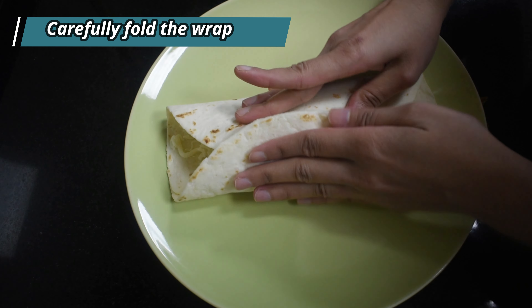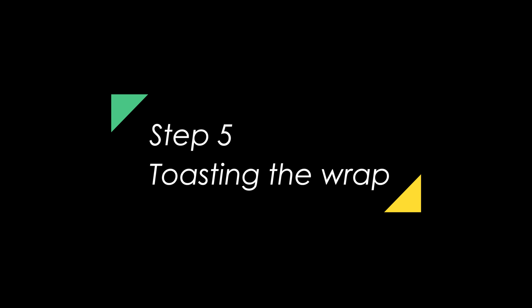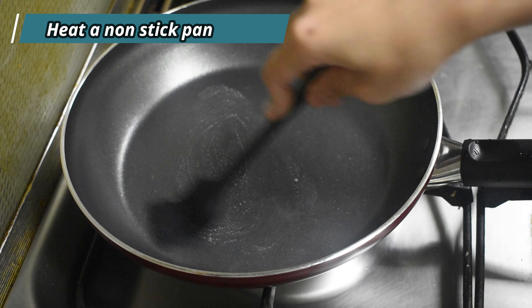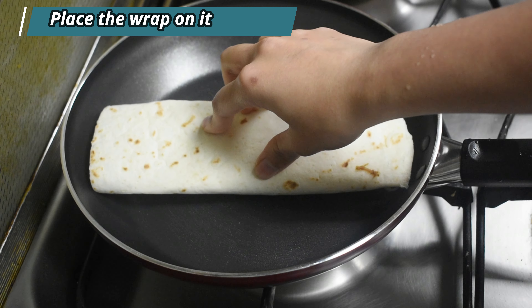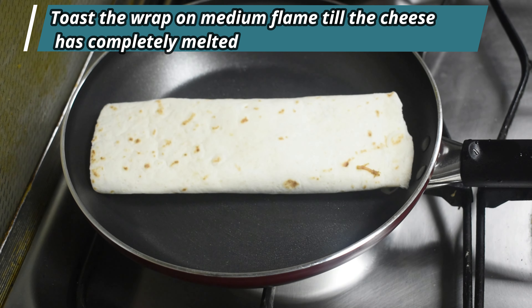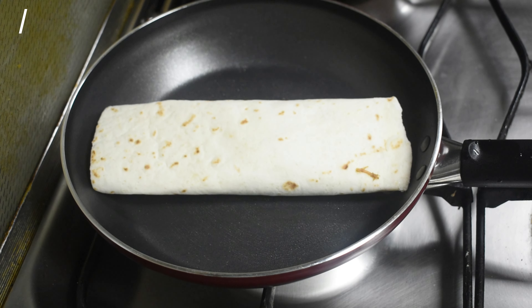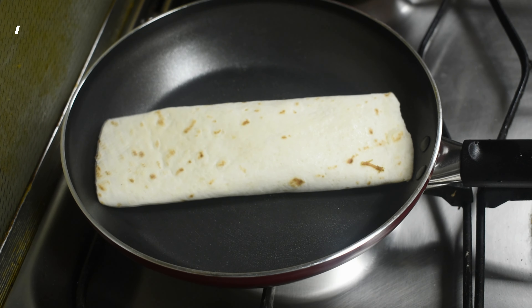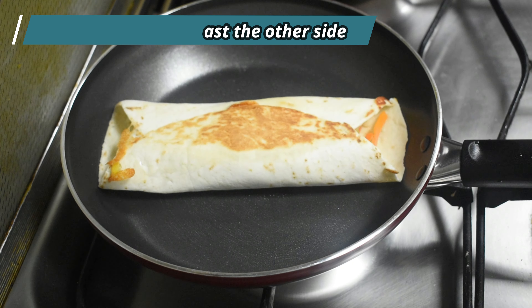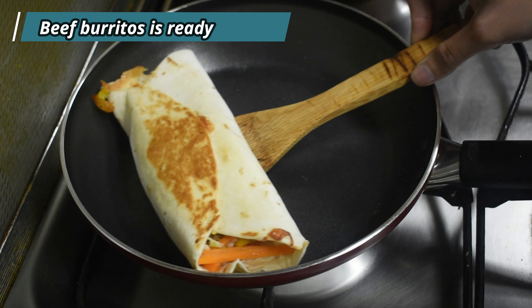Now very carefully fold the wrap. Make sure you don't add too much filling as you will have difficulty folding it. Heat a non-stick pan and apply some butter on it. Place the wrap on the pan and toast it on medium flame till the cheese is completely melted. Make sure you don't burn the wrap — adjust the flame accordingly. Apply some butter on the top part and very carefully flip the wrap to toast the other side. Our beef burrito wrap is now ready. Very carefully take it out of the pan and place it on a plate.